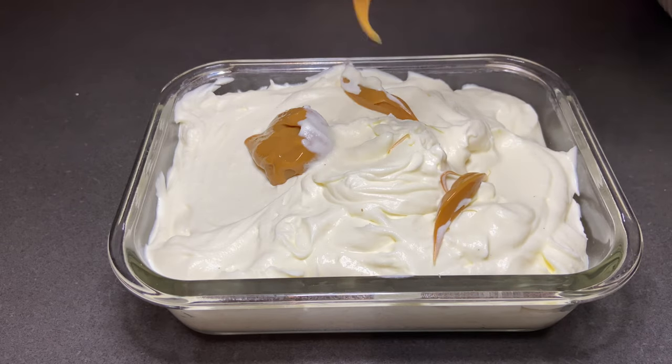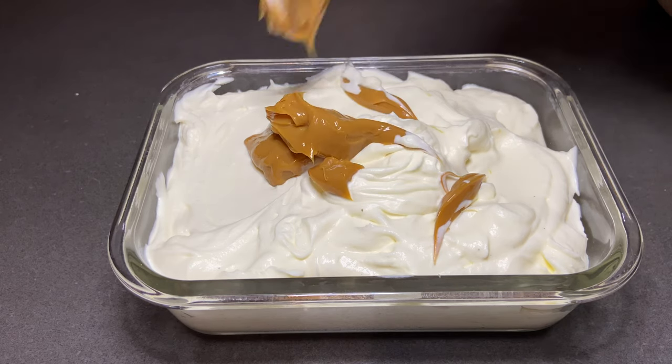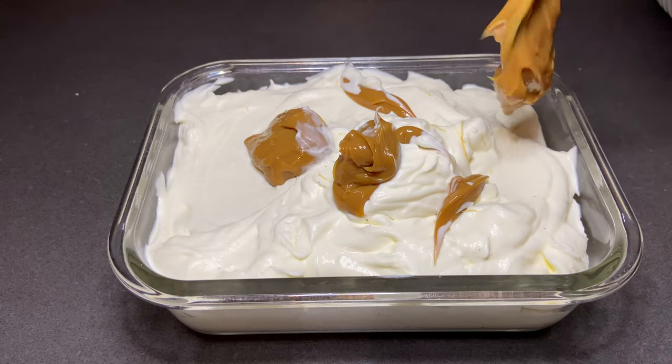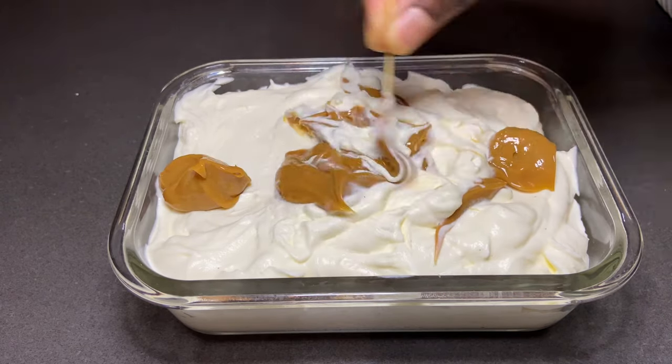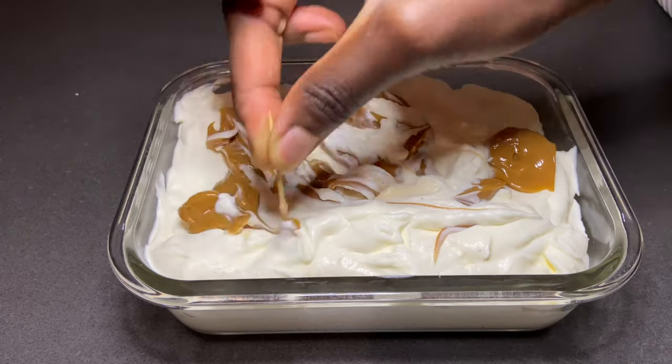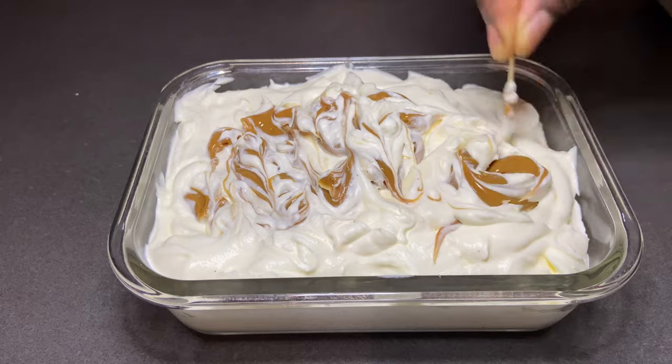I will show you how to make this caramel in a few — the cheapest caramel you can ever make — just make sure to watch my next video. Use a toothpick to spread the caramel out nicely.